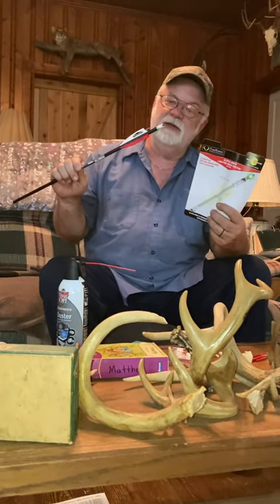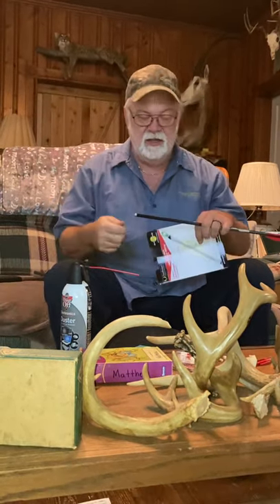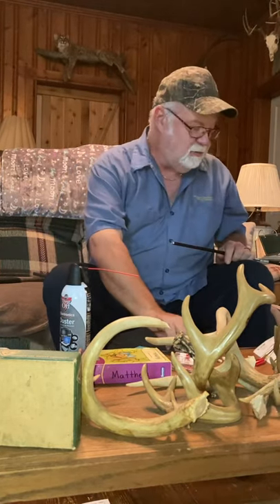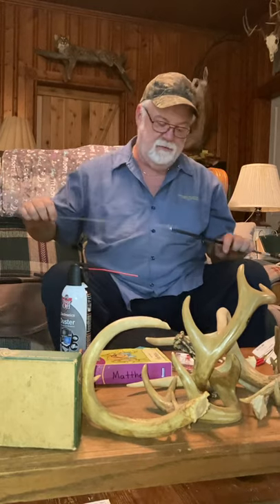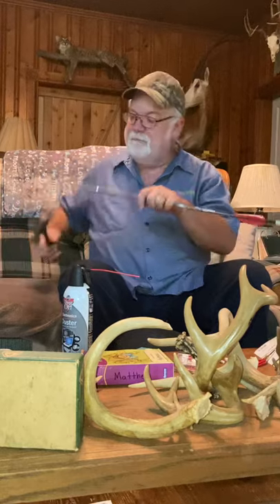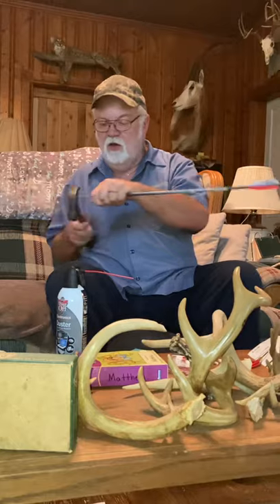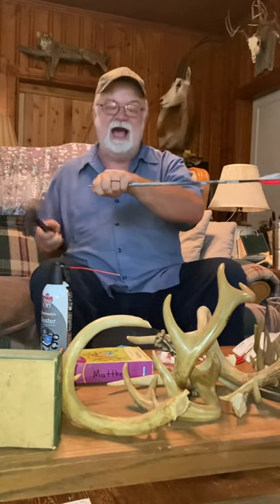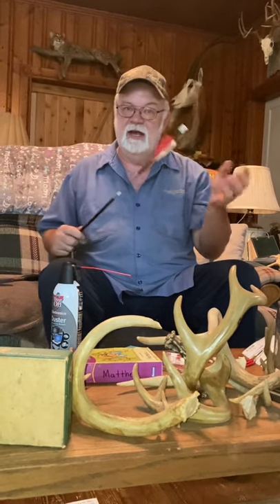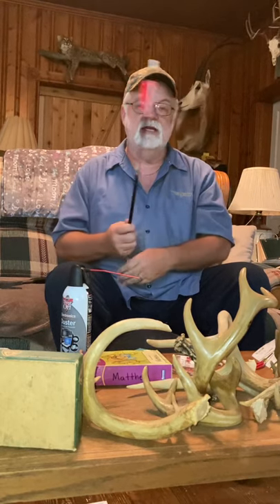I researched online and found a lot of people putting these nocks in boiling water, then taking a hammer and an eighth-inch steel rod and tapping them out. But that didn't work. I stuck them in the boiling water, got my eighth-inch rod, and I beat and banged on these nocks over and over for hours. They never moved. I ended up breaking them off flush — they would not come out.